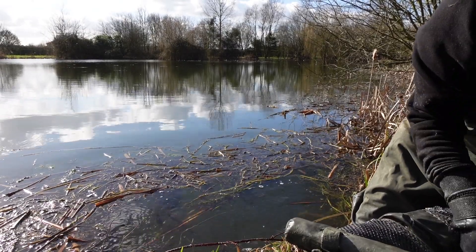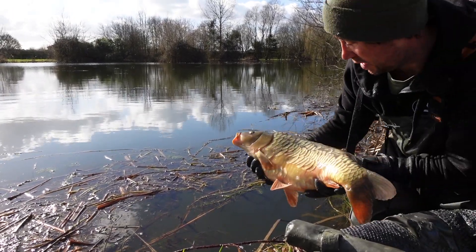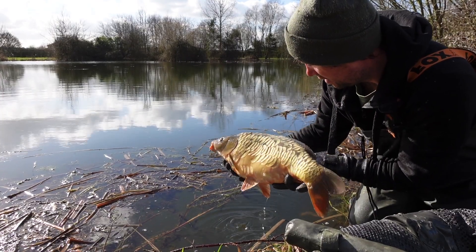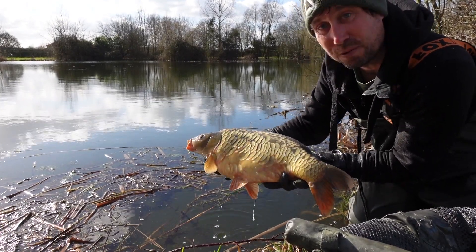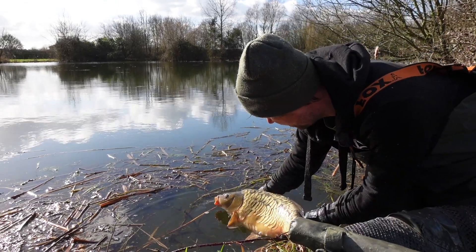And get this little lively one — there we go, there she is. Look at that — can you see? Hope you can see that — that is a beautiful carp. There you go.